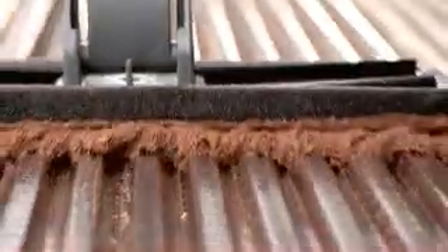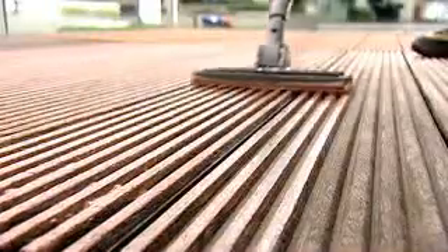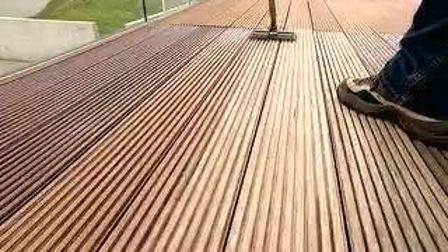It delivers the stain in long, smooth, effortless strokes. And its flexible foam base moulds to the grooves and ridges, giving all-over protection without pooling or flooding.